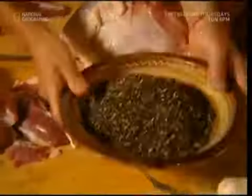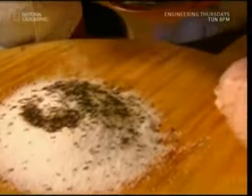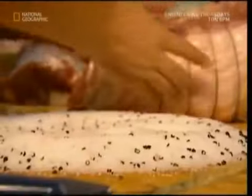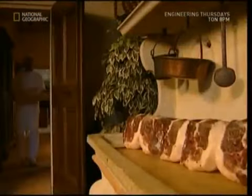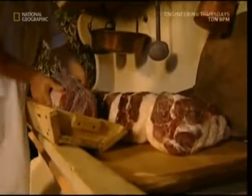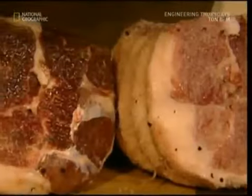Next comes salt, and plenty of it. To cure the ham, it's wrapped in a thick layer, which draws moisture out of the meat and adds to the final taste. Next, the butcher also uses peppercorns to enhance the flavor. And in the tradition of all good recipes, he also splashes plenty of wine over the meat. The meat will slowly turn red as it sits in a cool room out of the sun.